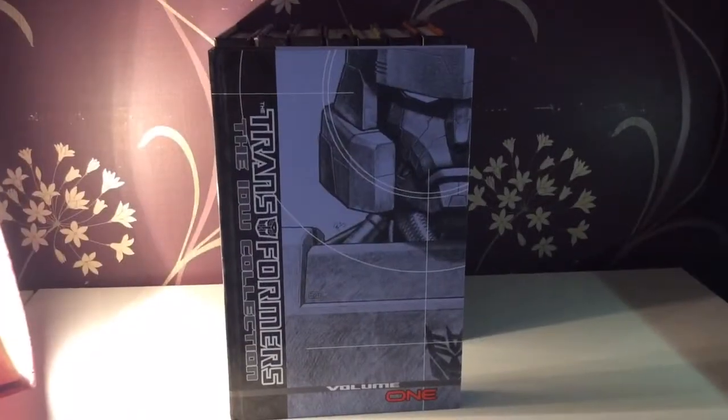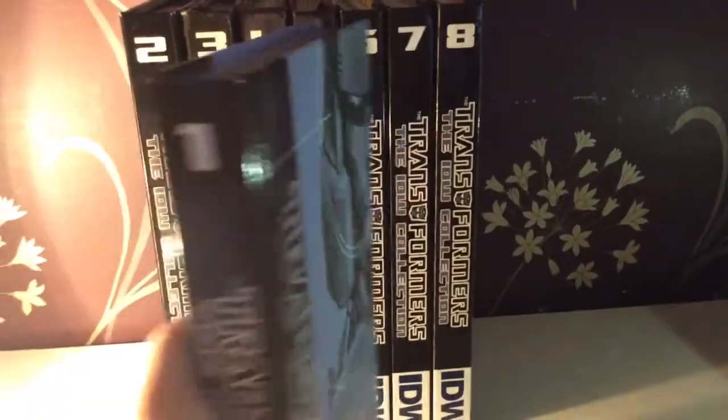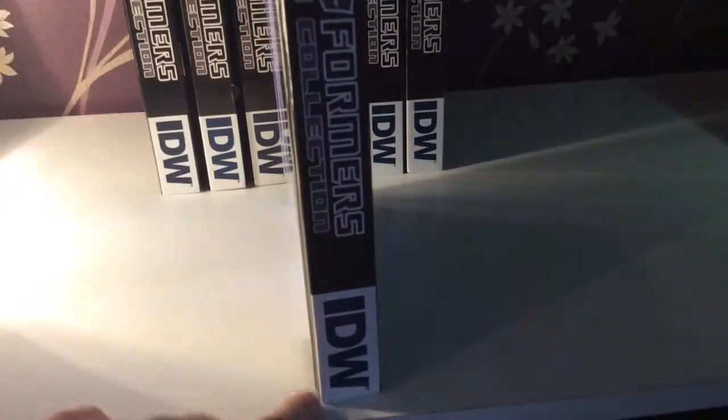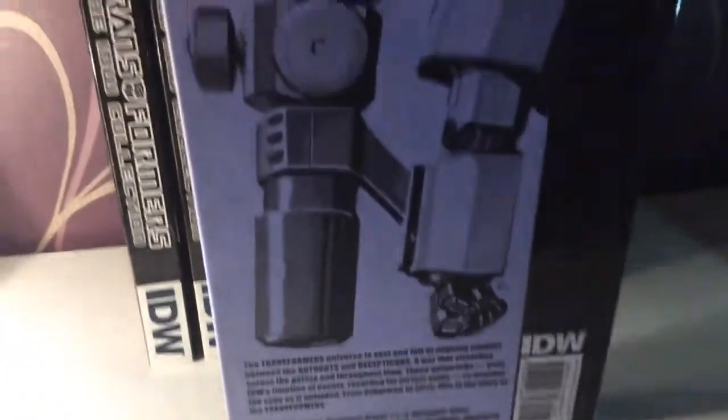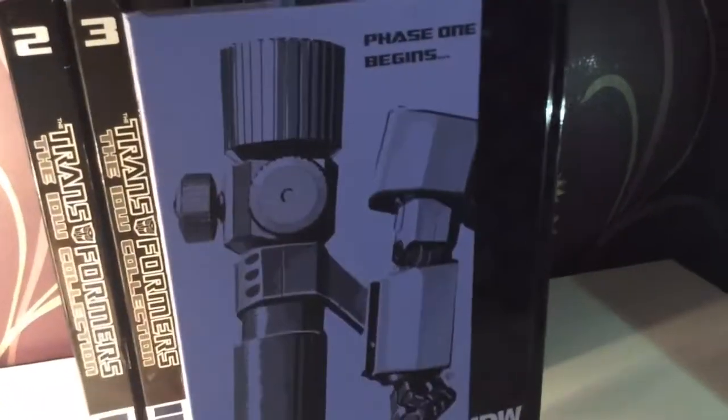Here is Volume 1 with a very lovely picture of Megatron — some brilliant art there. On the side you have number one, and they're all formatted the same all the way through: Transformers, then IDW at the bottom. And then at the back you get Megatron's blaster. It's canon.